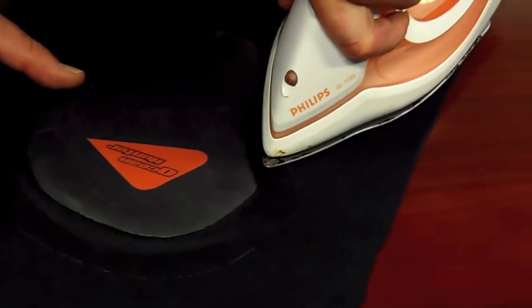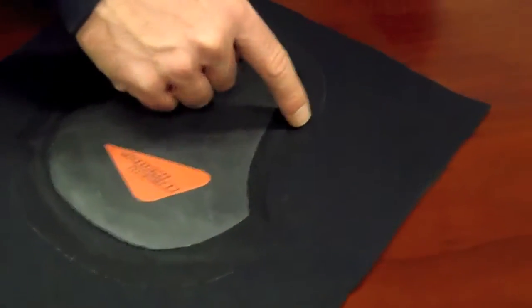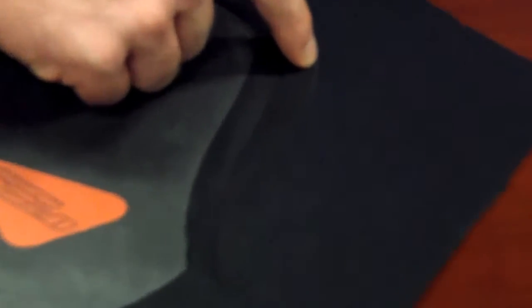A good indication that you've applied the right amount of heat is when the outside of the tape starts going white — a little fine white line around the edge. That means the glue has been melted into the heat tape.